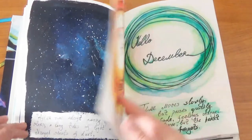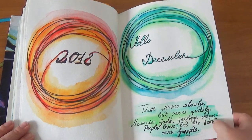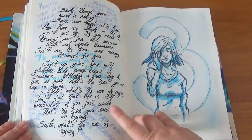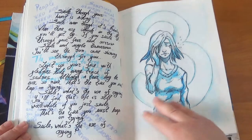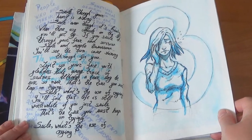Then it was December 2018 with some quotes. I'm not going to talk too much about that page — I'll just say the text is from Nat King Cole, the song called 'Smile.' If you want, go listen to it — it's a lovely song.